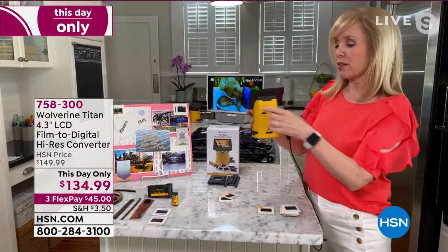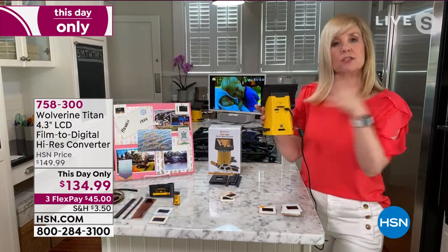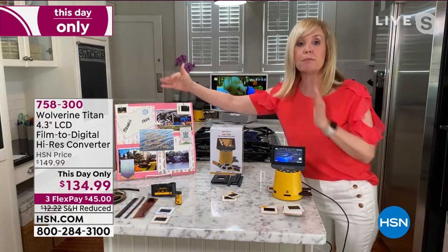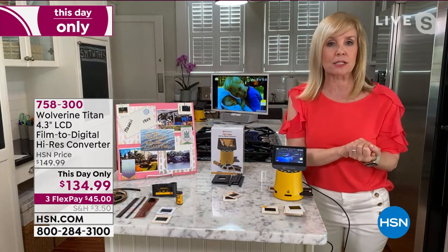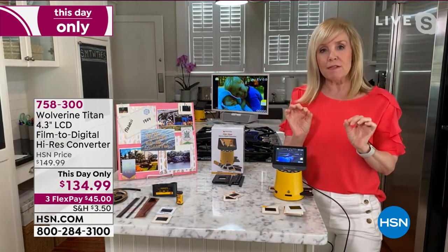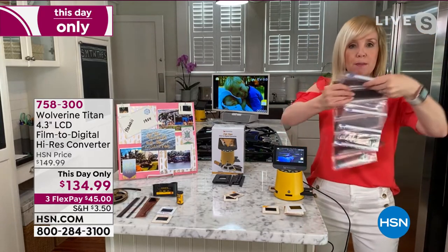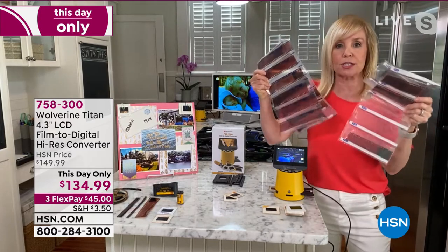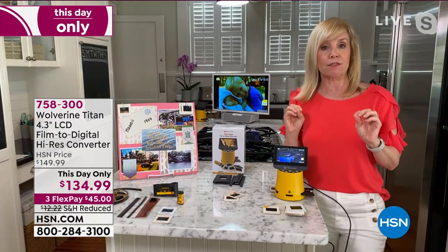On the back, it comes with a micro SD card, so you pop that in the back and it stores right on it. You pop it out and you can put it in your computer. You can scrapbook and print out your photos, make scrapbooking pages. But the best benefit is you've saved and treasured your memories forever, because these don't last, and you probably have hundreds — I have thousands of these.